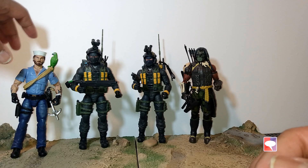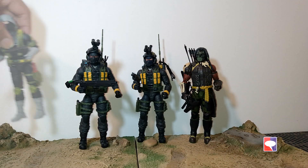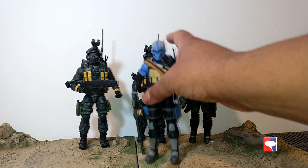Shipwreck will never stand up properly. Next to a few Cobra troops — Python Patrol troopers, Range Viper. The Range Viper is a beautiful, gorgeous figure. Another Night Force figure — Big Ben, a giant.